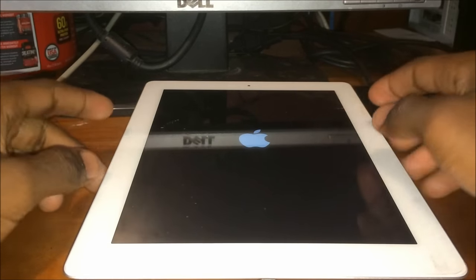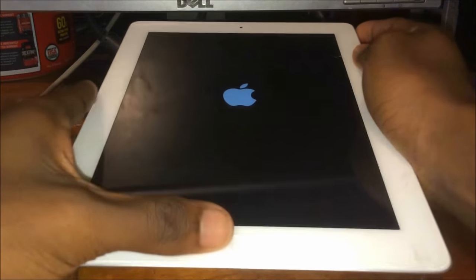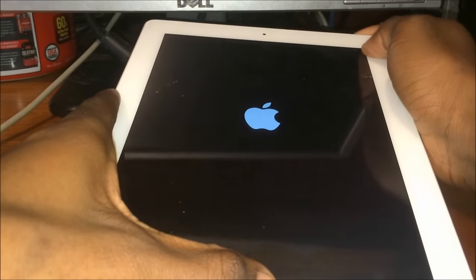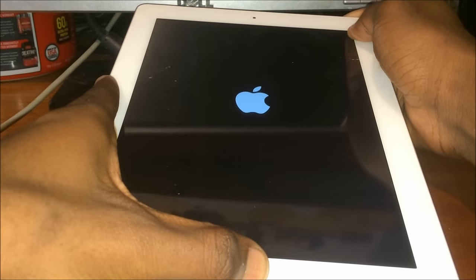Here's how to fix it: hold the power and home button at the same time until the device reboots and shows the Apple logo. That should be it. If this helped you, be sure to give this video a thumbs up. If the same issue persists, try setting the device to DFU mode in order to restore your device.